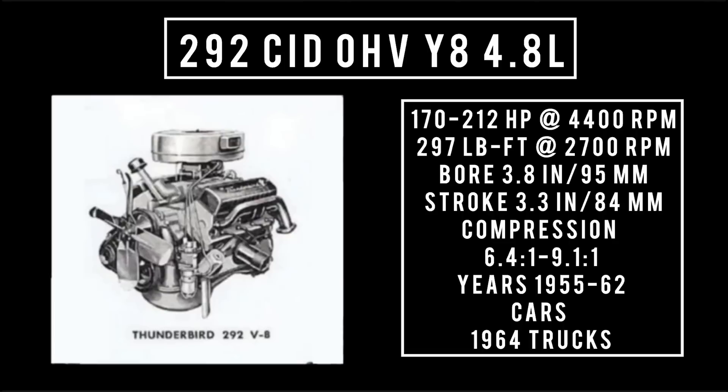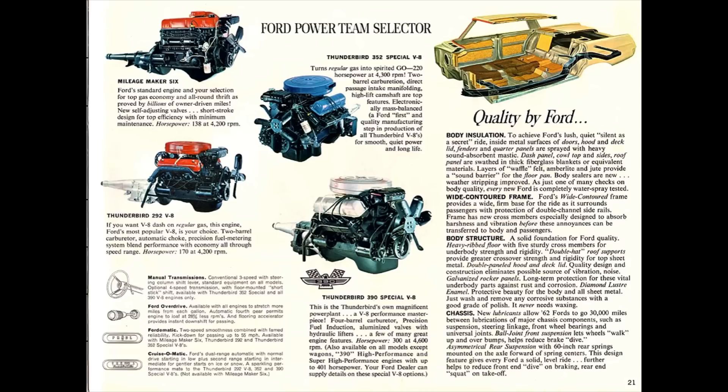Also introduced in 1955 was the 292 Y8, 4.8 liters, good for anywhere between 170 horsepower all the way up to 212 horsepower at 4,400 RPM, around 297 pound-feet of torque at 2,700 RPM, with a bore of 3.8 inches and a stroke of 3.3 inches. Compression ranged from 6.4 to 1 all the way up to 9.1 to 1. This engine was used from 1955 to 1962 in cars and as long as 1964 in trucks in the United States. Peak horsepower happened in 1957; after that Ford detuned the Y Block.